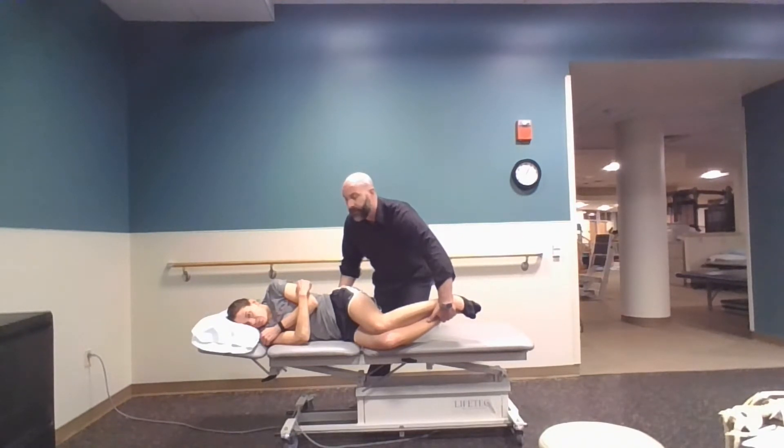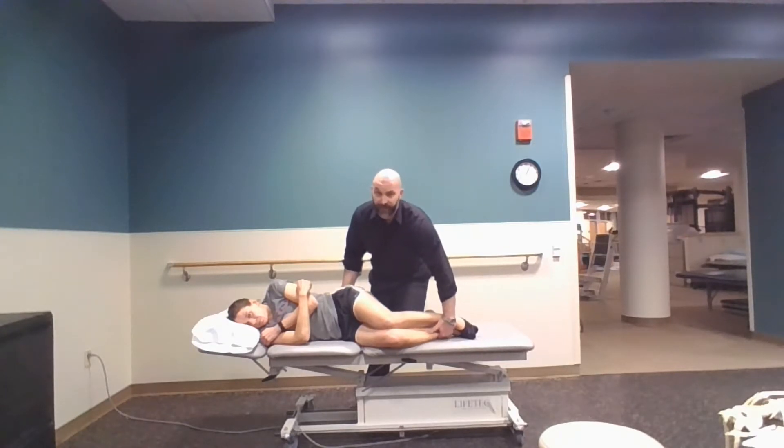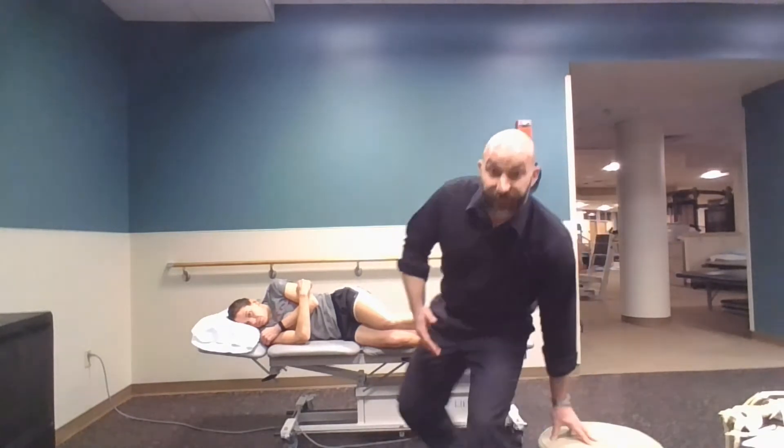Push down very gently with your feet towards the floor, holding that for three to five seconds. We'll reassess after three to five repetitions. Now for a segment that is flexed, we want to extend her and rotate and side bend her down to that segment.